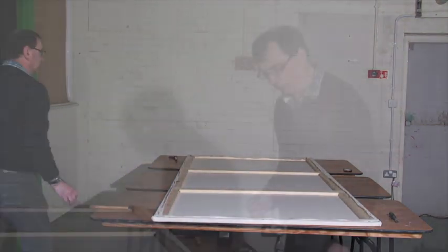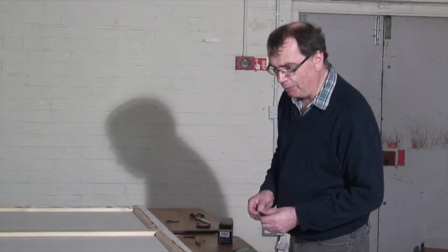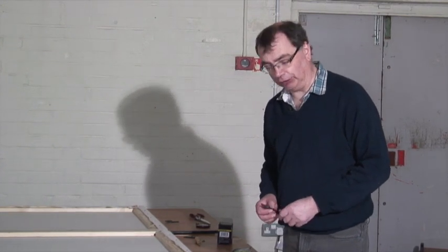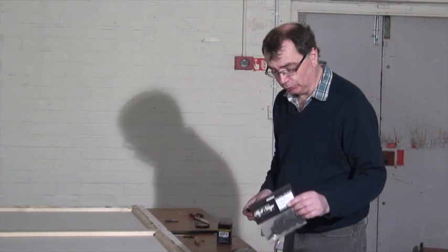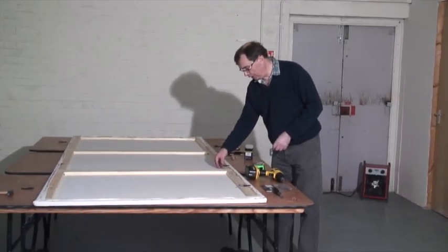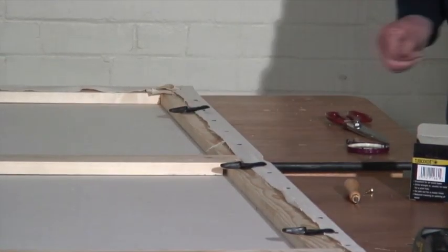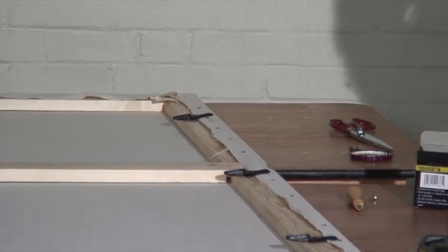So that's ready for painting. The last process before we can use this as a flat is to put on a method so they can be laced together, and we do this using tie-off cleats. The ones we're using today are made by a company called Hall Stage, and again you can get these from Backstage Shop. We screw them to the frame — on something this size we're going to use four, equally spaced — and then you can use these to tie this flat to the next one.